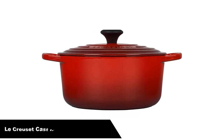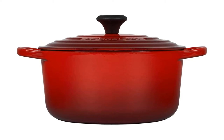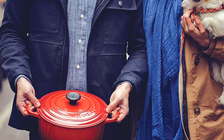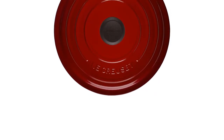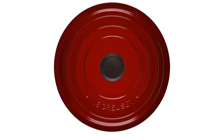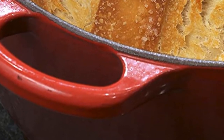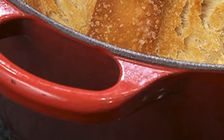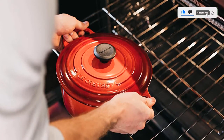Number 4, our fourth best pick is the Le Creuset Enameled Cast Iron Signature Round Dutch Oven. The iconic Le Creuset dutch oven is indispensable in the kitchens of home cooks and professional chefs alike. Expertly crafted from enameled cast iron, its everyday versatility makes it ideal for everything from slow cooking and braising to roasting, baking, frying, and more. Individually crafted by French artisans from the finest quality materials since 1925, the Le Creuset dutch oven is beloved for its perfected design and exceptional heat retention that locks in moisture and flavor to produce superior results from stove to oven to table.